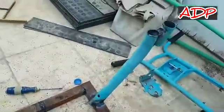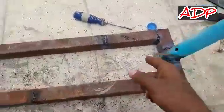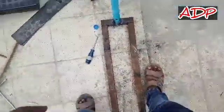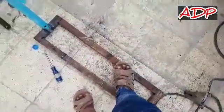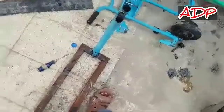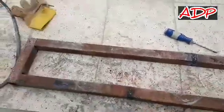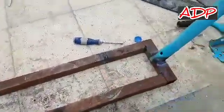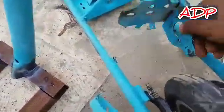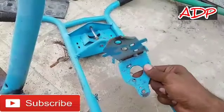Guys, you can see it's completed — this thing is also completed and the downside frame is ready. You can see it has two steps like this, and two steps over here. The steering we can hold over here — there's plenty of space for the legroom. Now I have to weld over here to assemble the motor, because this is the frame where the motor assembles.